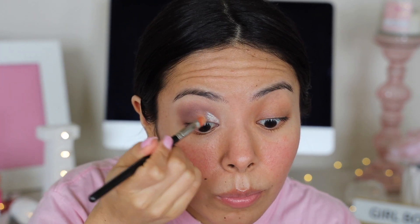Guys, these are three dollars! I may be ordering some more online soon because this is definitely it. Wow, e.l.f. — I'm so impressed. These are amazing.